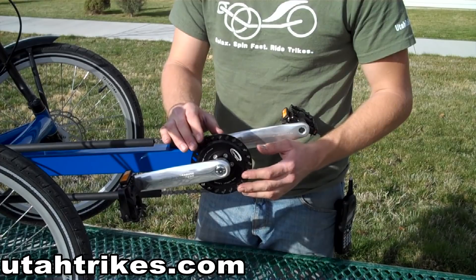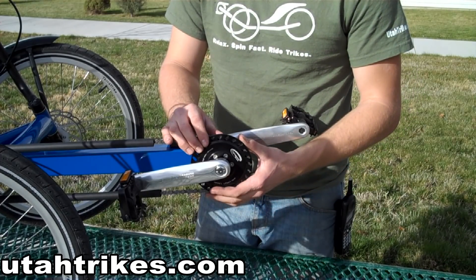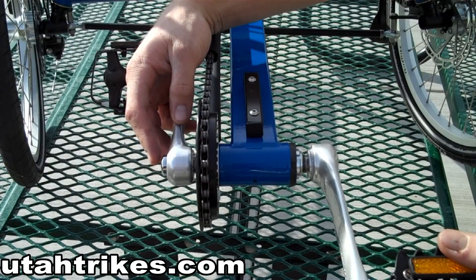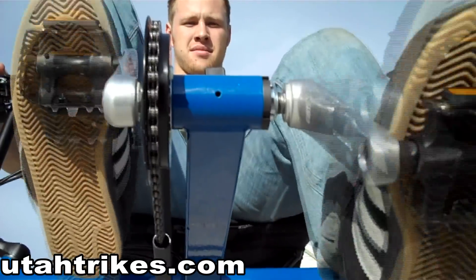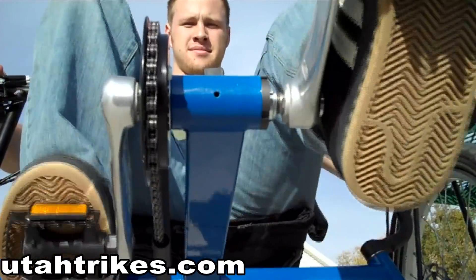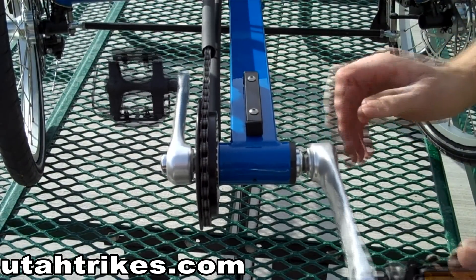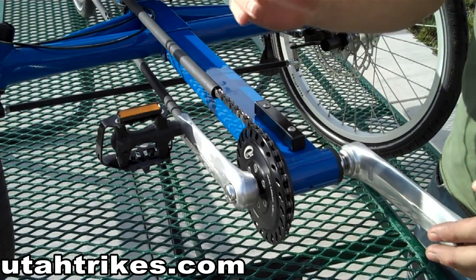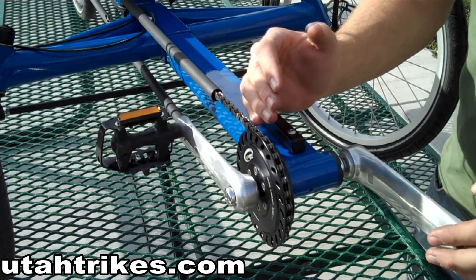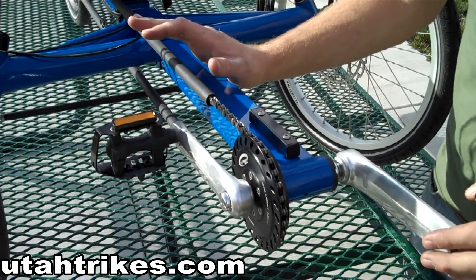This allows you to climb very well and also have an extremely high top gear. To shift the Schlumpf Drive, you simply press the button in the center of the crank with your heels as you're pedaling. One of the great things about the Schlumpf Drive is that you only need one chainring, which allows you to simplify your chainline and make it more efficient and more quiet.